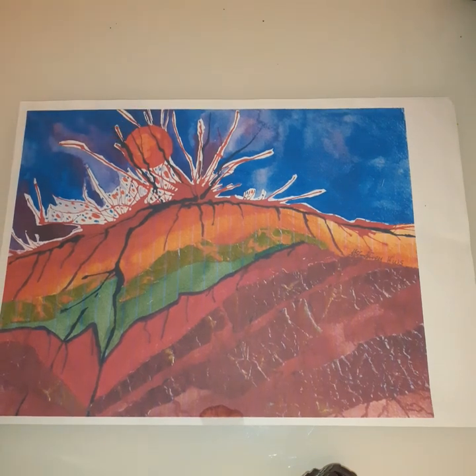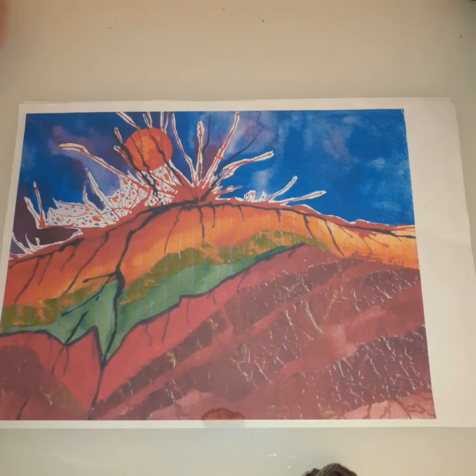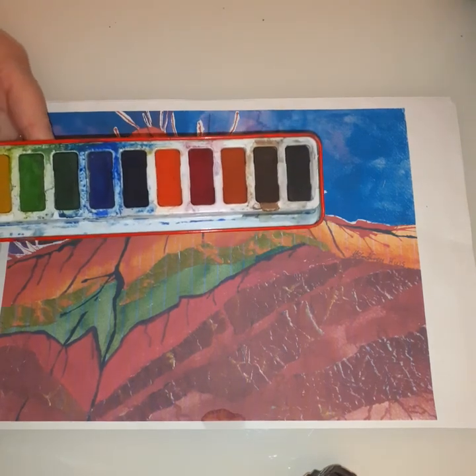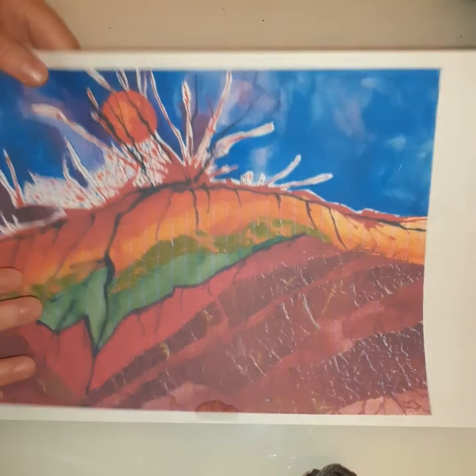Hi guys, today we are going to do a volcano picture by the artist Margaret Godfrey. She's done a series of volcano pictures and this is the one we're going to have a go at painting together. All I'm using is just watercolour paint, a paintbrush, a water pot, and maybe a tissue just to clean your brush.